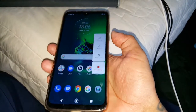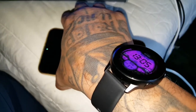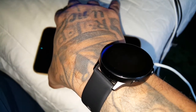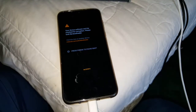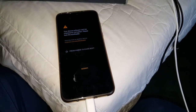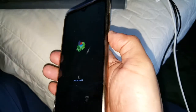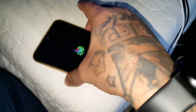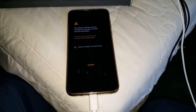Let me just show you — at the moment it's using the stock recovery. So when I go to recovery mode here, as you can see TWRP is not on here. This is the stock recovery.